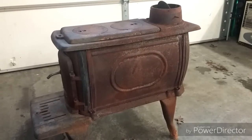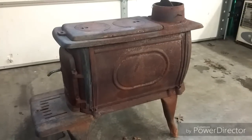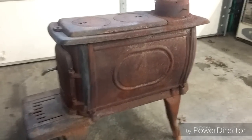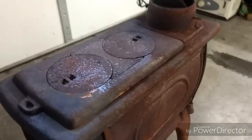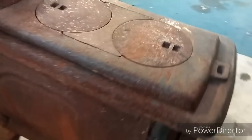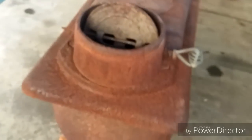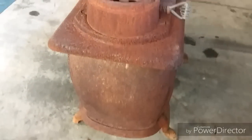Alright, so I've got an old log wood stove here that's been obviously sitting out in the weather a little bit. I've got quite a bit of surface rust on it. I'm going to try and bring it back and do a little refinish on it. Enjoy the ride.